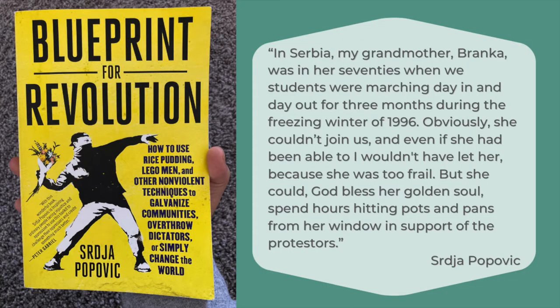In Blueprint for Revolution, Srja Popovic writes: 'In Serbia, my grandmother Branka was in her 70s when we students were marching day in and day out for three months during the freezing winter of 1996. Obviously, she couldn't join us, and even if she'd been able to, I wouldn't have let her, because she was too frail. But she could, God bless her golden soul, spend hours hitting pots and pans from her window in support of the protesters.'